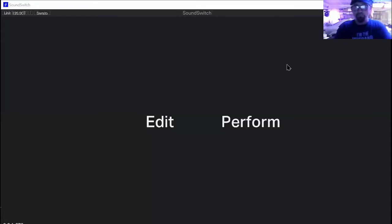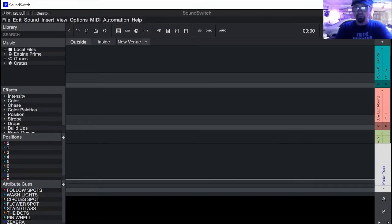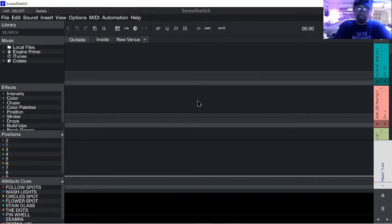Okay, so let's get into this. We're going to open up SoundSwitch first. Now, here it is. When I open the program — okay, so this has perform and edit mode. Like I showed you earlier, let's get into edit mode. Once edit mode comes on, I'll be able to go into this. This is the SoundSwitch board.